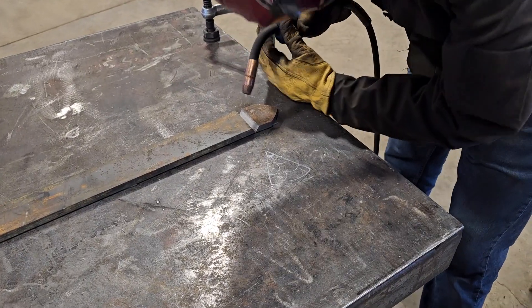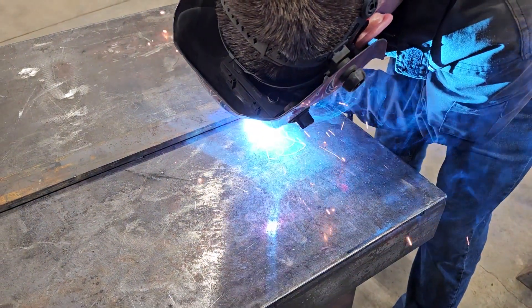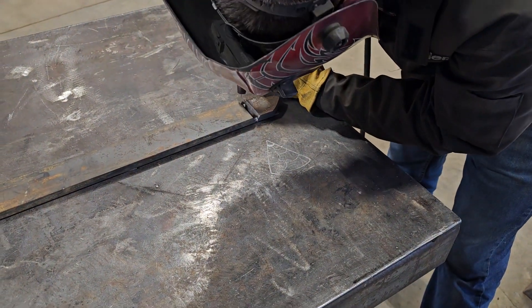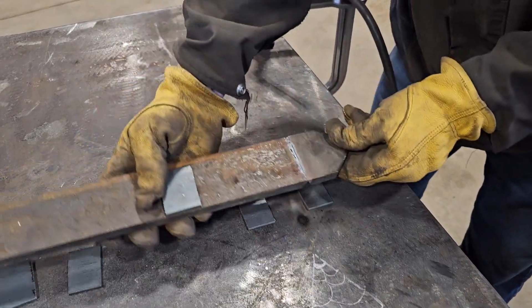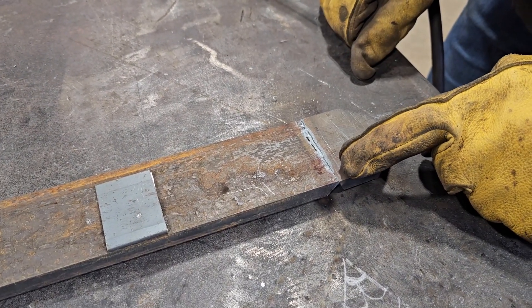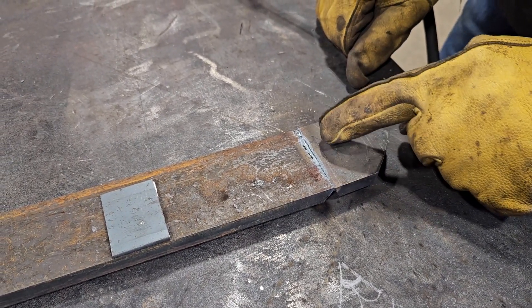Cover up. We'll start with our tack welds, then work our way across. Okay, we've made one pass. Let's turn it over and see how we did. So this was a starting point — you can see I could have waited a little bit longer starting, but all the rest of the way we got full penetration, which is really good.